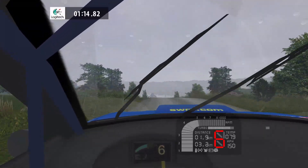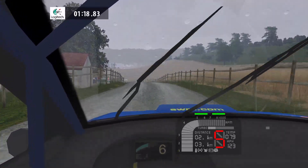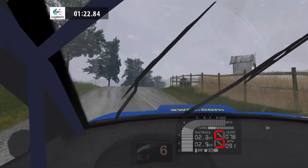Flat right, 40. Flat left, overcrest, tightens, caution, slow, 50. 6 right, jump, 70. Flat left, 160.